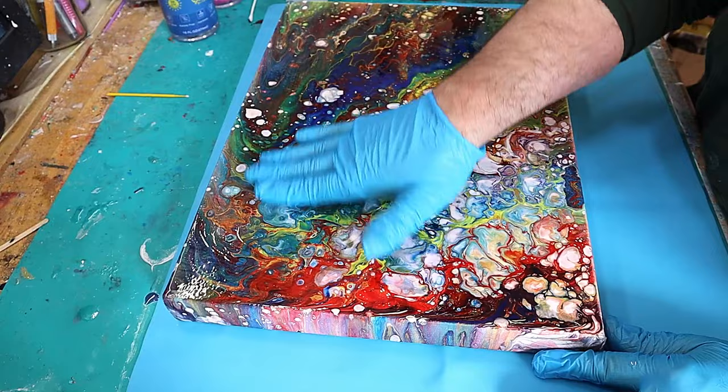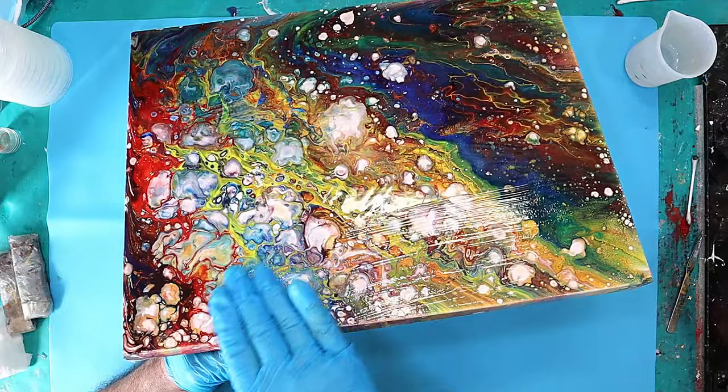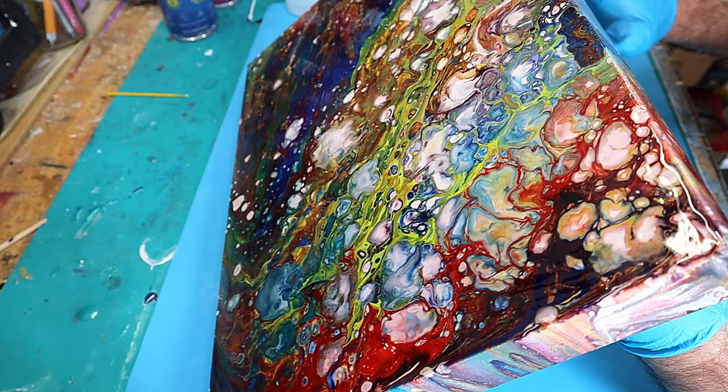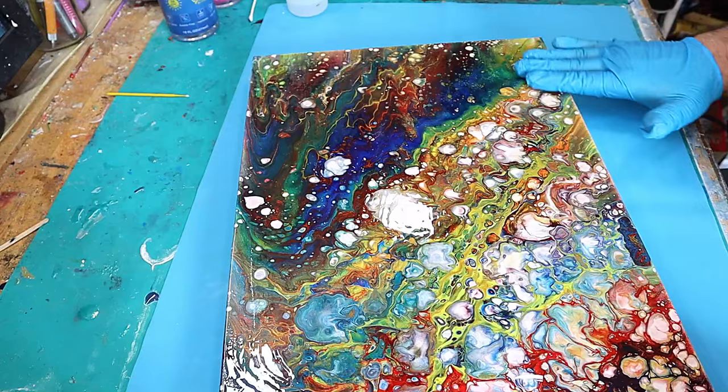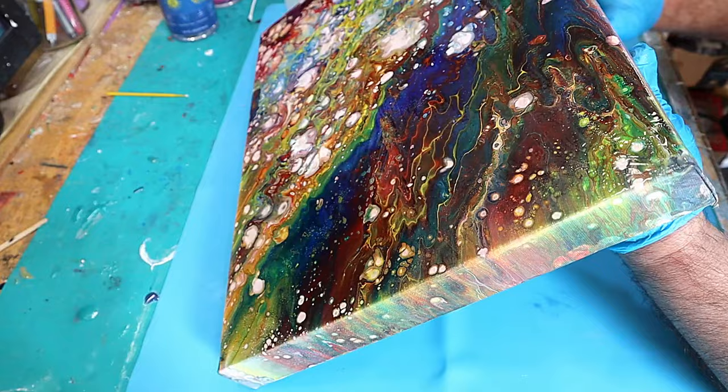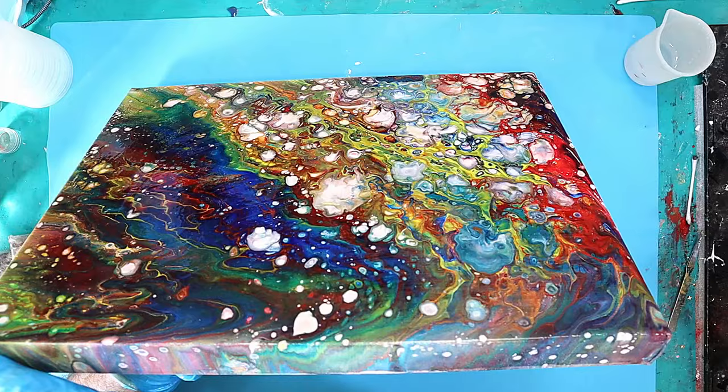Now I'm going to go around the edges as well with the same resin, making sure all the edges are done. Less is more — you can always add a little more if needed. You will have created a lot of bubbles rubbing over it like this, but that doesn't matter because we're going to deal with those in a second. There are a couple of ways to do that.